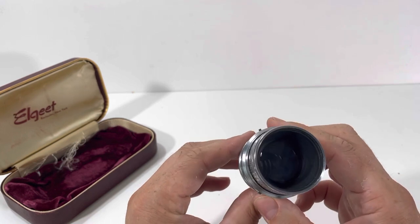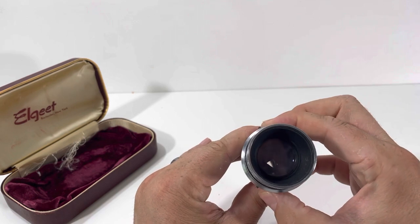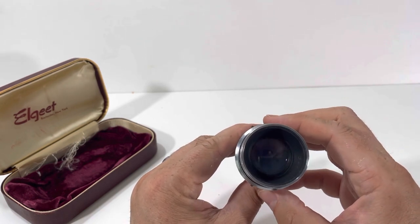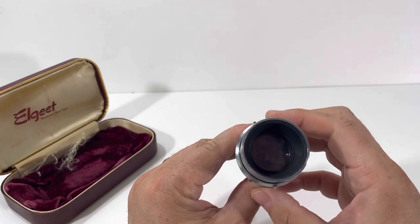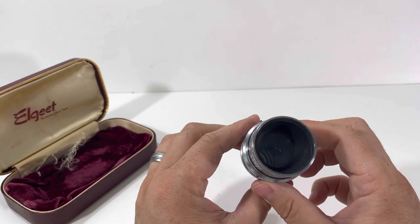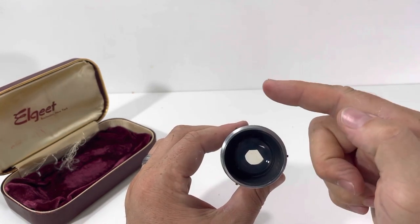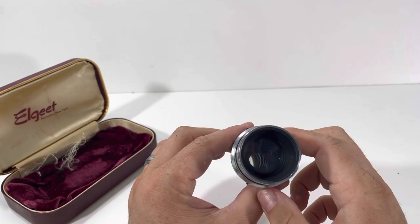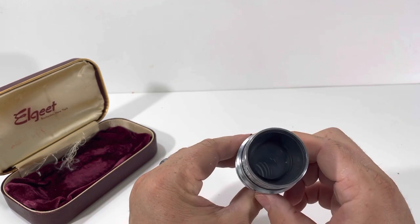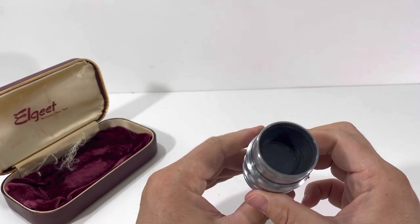What happens is you can actually close it all the way down — which you wouldn't want to do at f/16 — but that's just what happened. One of the blades has kind of fallen, so you're not getting that perfect octagon shape with the different blades. I think it's 16 blades something like that. That is what's happening.